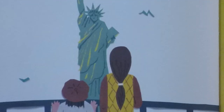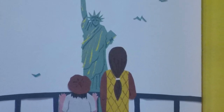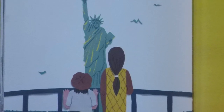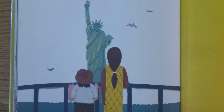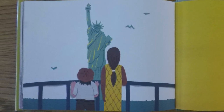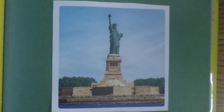Not like the brazen giant of Greek fame, with conquering limbs astride from land to land, here at our sea-washed sunset gates shall stand a mighty woman with a torch, whose flame is the imprisoned lightning. And her name, Mother of Exiles, from her beacon hand glows worldwide welcome. Her mild eyes command the air-bridged harbor that twin cities frame. Keep ancient lands your storied pomp, cries she, with silent lips. Give me your tired, your poor, your huddled masses yearning to breathe free, the wretched refuse of your teeming shore. Send these, the homeless, the tempest-tossed to me. I lift my lamp beside the golden door.